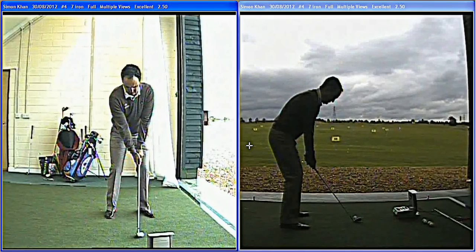Hi, I'm Nick Moncurd, Head Pro at Ingridborn Lynx Golf Complex in Rainer, Messick. Last week we had Simon Kahn down in the coaching studio. I just want to analyse his swing for you.